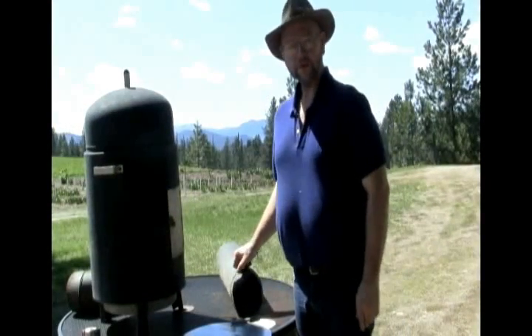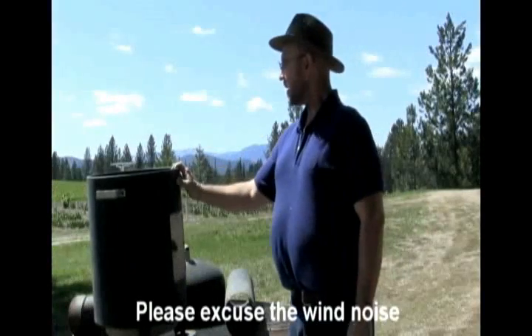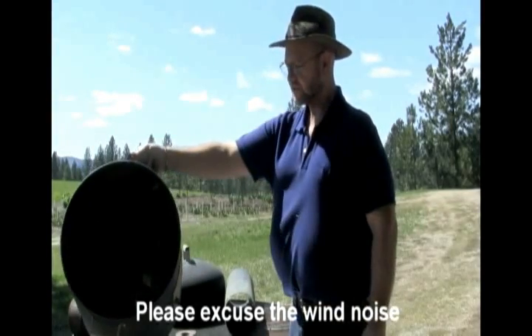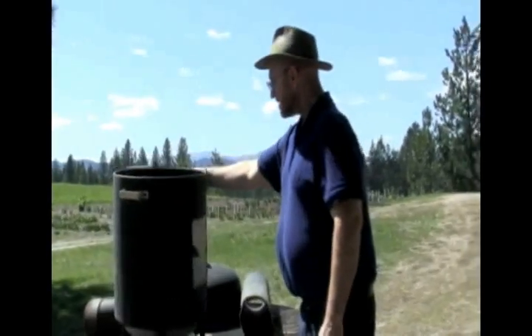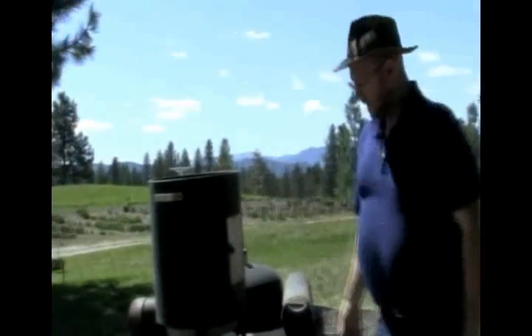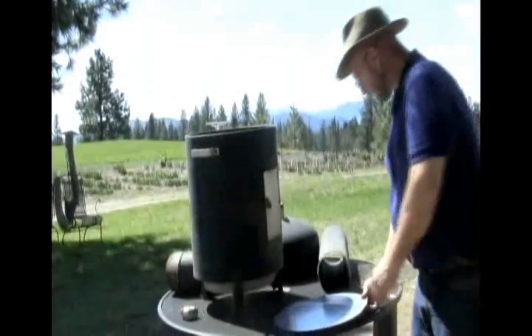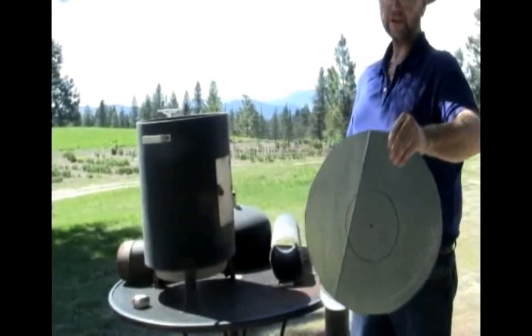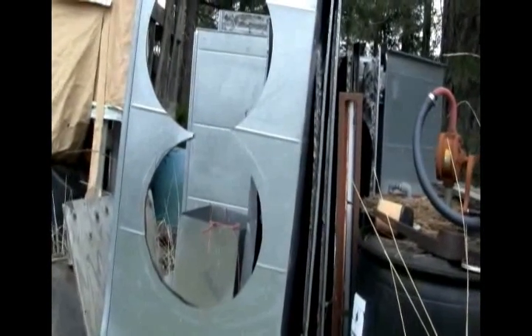Today is going to be my first attempt at building a rocket stove. The stove, as you can see, is just a metal canister here. What I've done is I've actually cut two pieces of steel like this — it was from an air conditioning duct. The benefit of that is it's good heavy duty stuff, and some of it even had insulation on it.